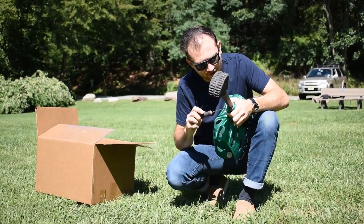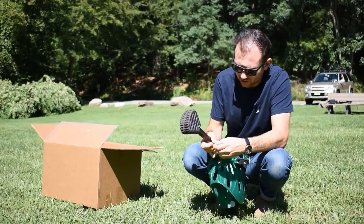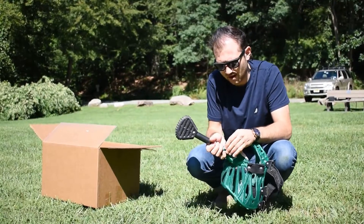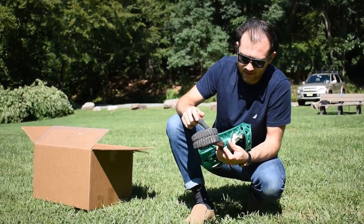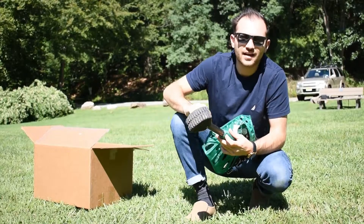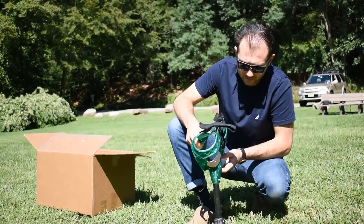We're going to go ahead and put this in. You're going to want to grab a Phillips head screwdriver — you might need to drive this in as we're getting a little bit of resistance. Now that we have that through, we're going to add our washer and the nut. Holding the nut, take your Phillips head screwdriver on the opposite side and tighten this down, making it snug. The washer has grip on it, so you don't need to go crazy with it.